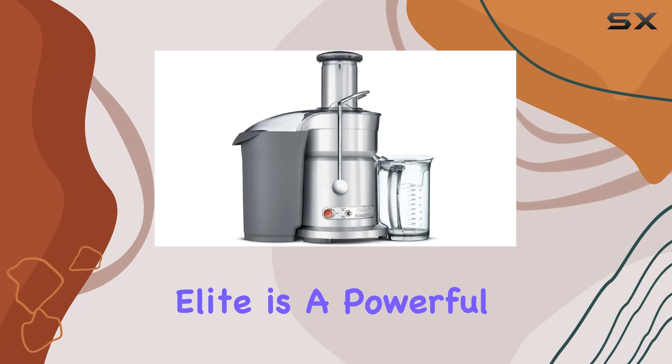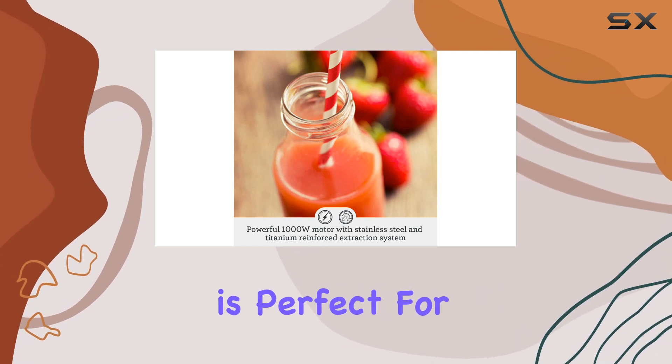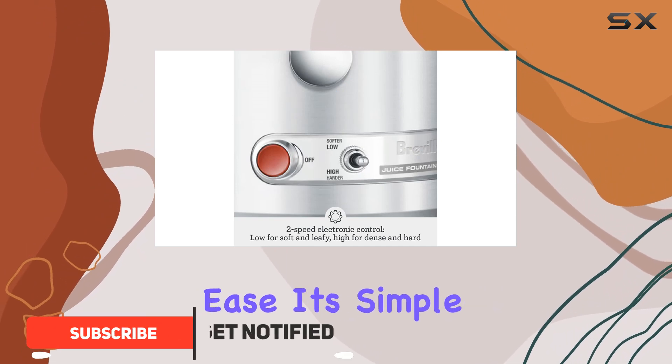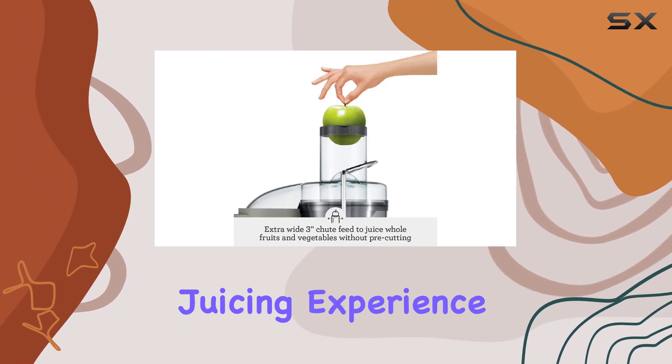The Breville Juice Fountain Elite is a powerful centrifugal juicer that packs a punch with its 1000-watt motor. This juicer is perfect for those who want to process tougher ingredients like kale and carrots with ease. Its simple design makes assembly and cleaning a breeze, ensuring a hassle-free juicing experience.